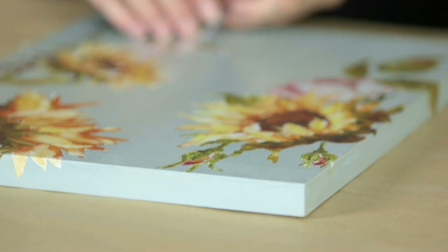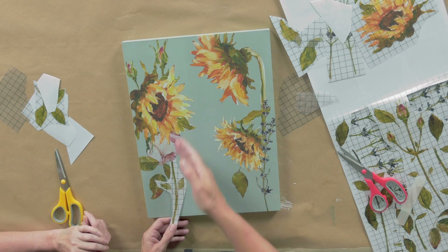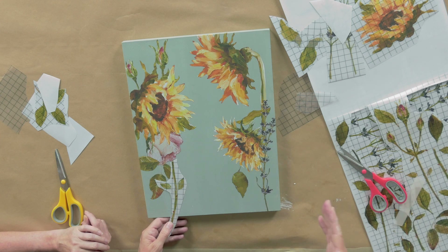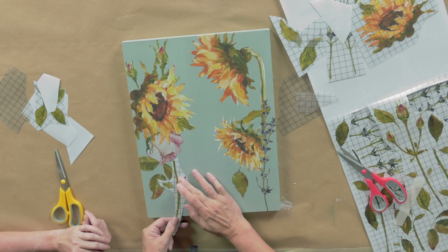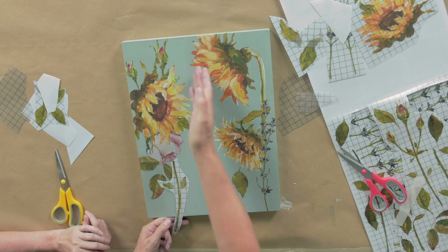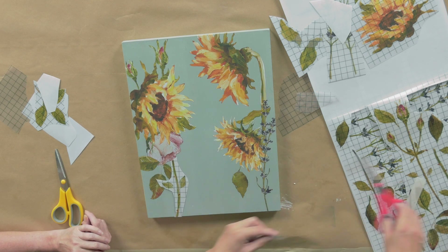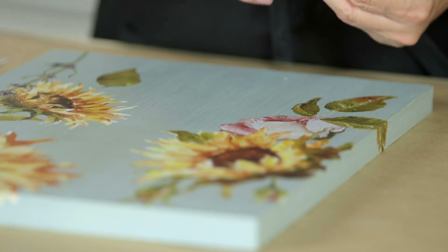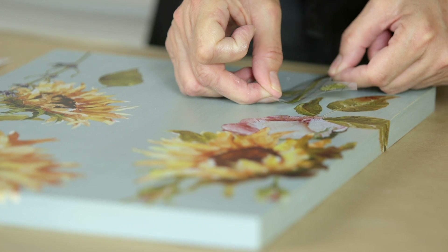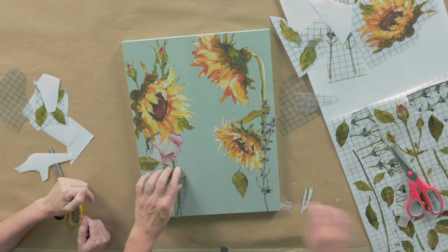I want to take this and have this continue down here — this stem. Whether I use this piece or I get another piece off of the transfer that is a nice piece of stem, either way works. In this case, I'm going to use this and have it kind of go like this. You want to ask yourself what would be the natural movement, and do it like that. Let's go ahead and trim and apply — hover — and because we want this in the forefront, we're going to go right over the top of the leaves behind.